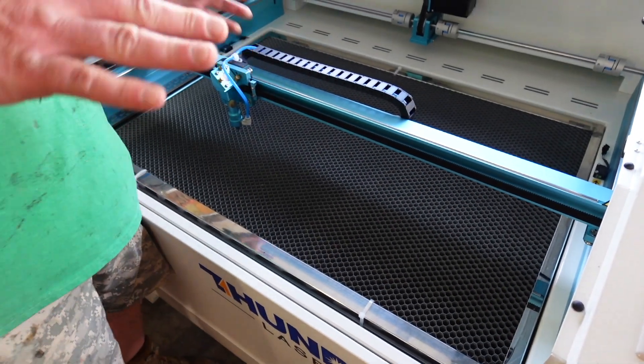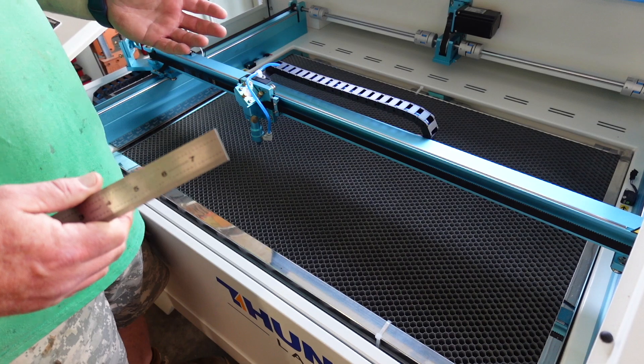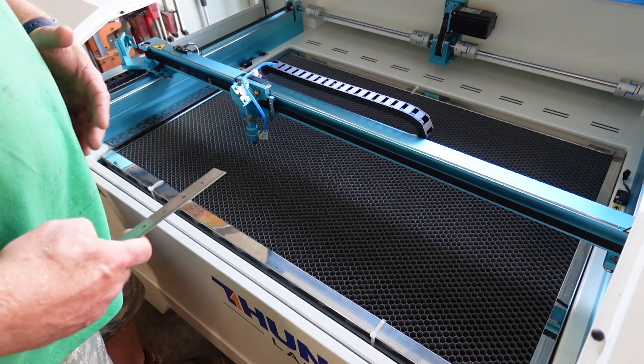We're going to check to see if the gantry is square, reading the articles that Thunder has. There are two methods. We're going to start with the Y-axis first.